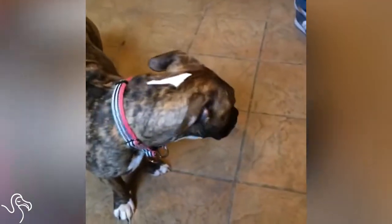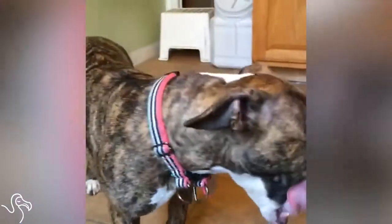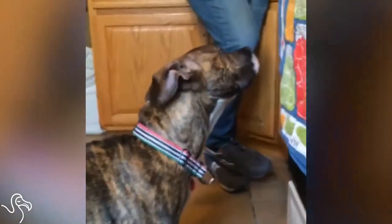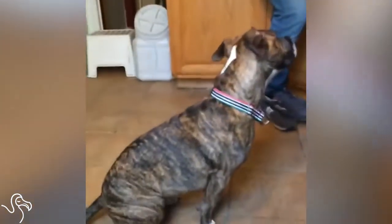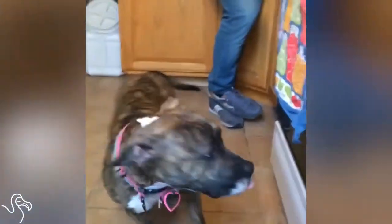Where'd you get your dog from, Lazlo? She is a rescue from C Spot Rescued. They're based in Jersey City, New Jersey, and Manhattan. Check them out. We've had her since September.